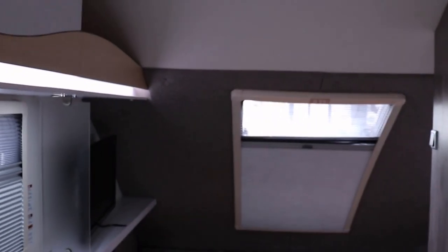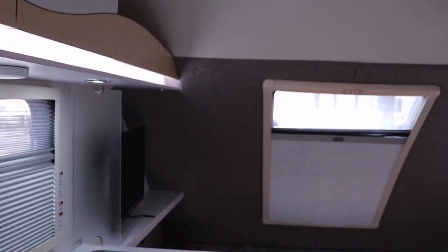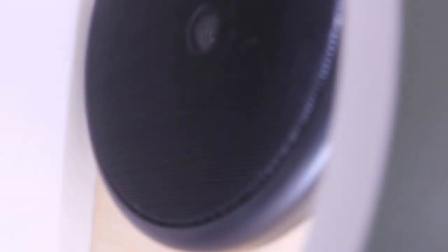For the stereo system, the really cool thing is you have three sets of speakers you can turn on. There's a speaker underneath the sink area, then two up in the main area — one on the side of the dinette and another on the opposite side. The third speaker is back in the bedroom area.